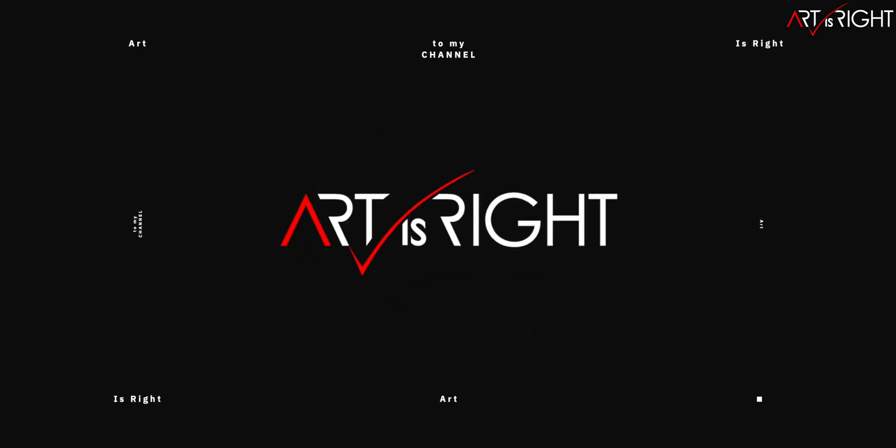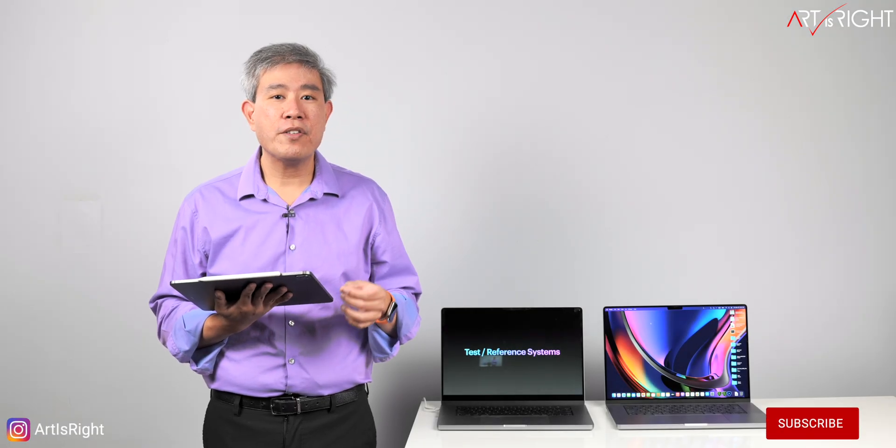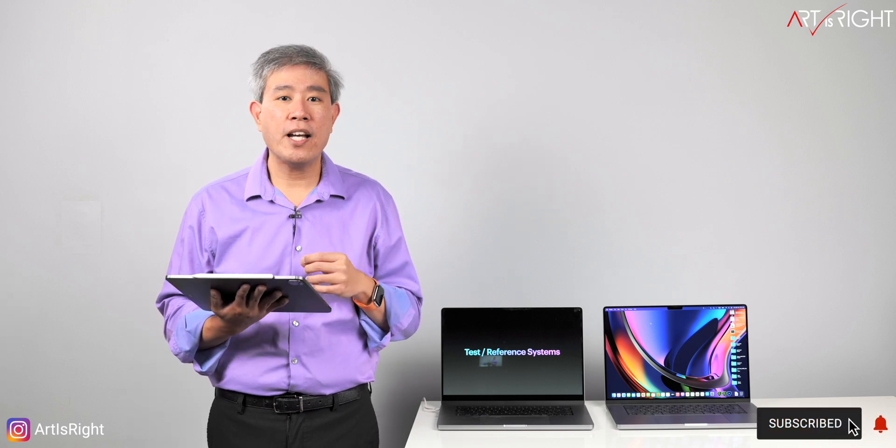Before we start, subscribe if you're new and hit the bell icon so you'll be notified every time I upload cool new videos like this. I'll be sharing a lot of inside information. Feel free to pause the video so you can analyze the graphs yourself.